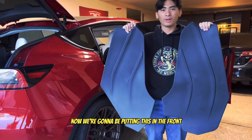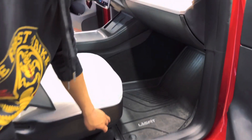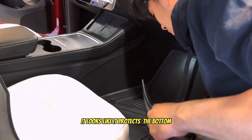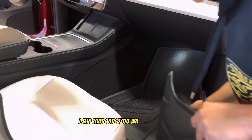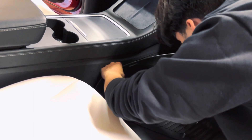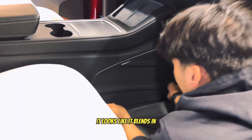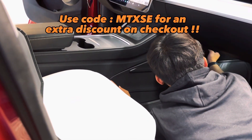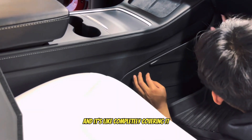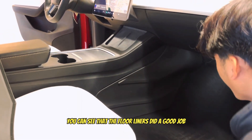Now we're putting the kick pad in the front to see how it looks. There's velcro on the bottom so it does the same thing as the back one. It looks like it protected the bottom well. I slid that out of the way and now I can slide it to the bottom — it completely covers from top to bottom. You can see the floor liners did a good job keeping it clean underneath.